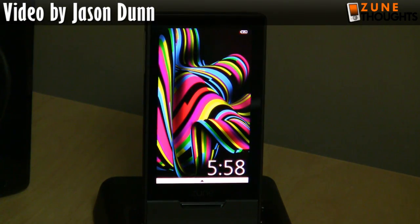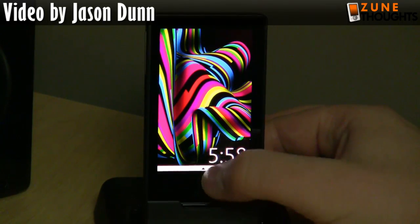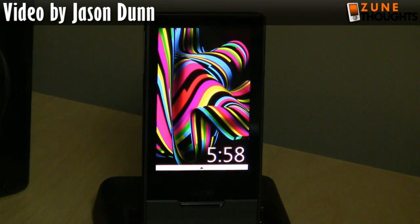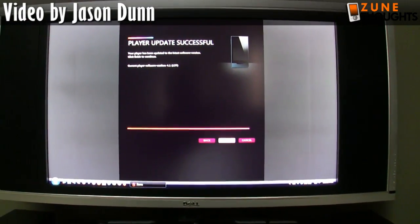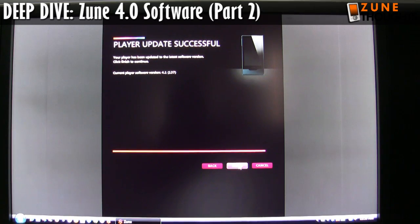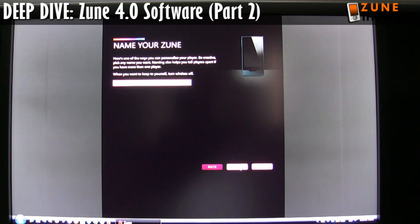There we go — there's the lock screen, which is actually what it's called. This was something I could not demo earlier when I was trying to use it; it just didn't work properly. That's why my unboxing video unfortunately had a little bit of confusing information and some inaccuracies in it, because the Zune just wasn't working the way it should without this new firmware update. When I do the video again, I'm going to talk about the things in the unboxing video that I got wrong.